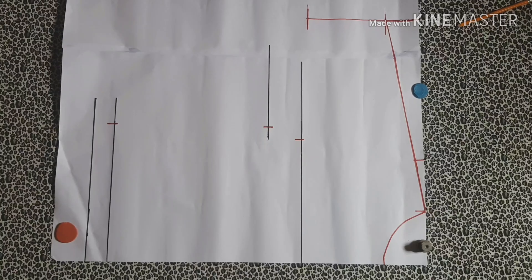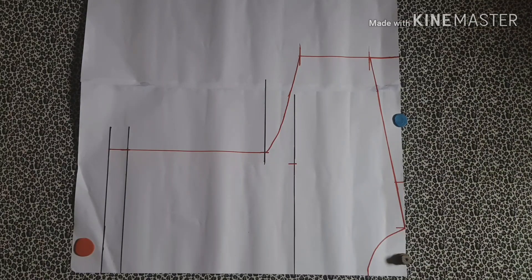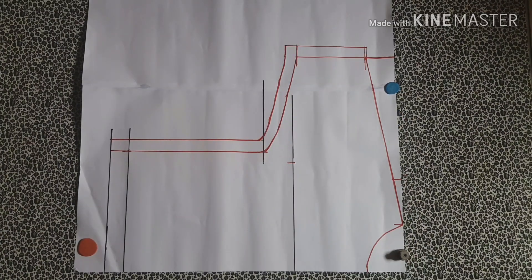We are practically done with marking the base of this top. When you finish your connections you should have something like this. The next thing you have to do is to add your seam allowances — starting with the sleeve I'm going to add one inch, and around the side seam I'm equally going to add one inch seam allowance.